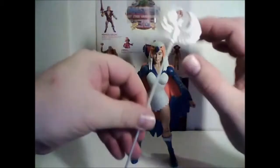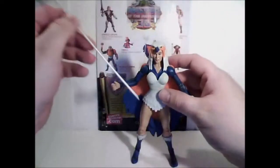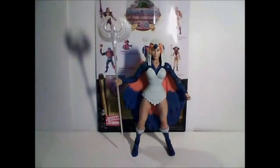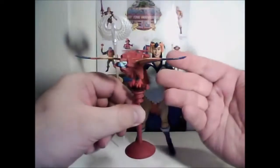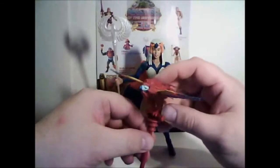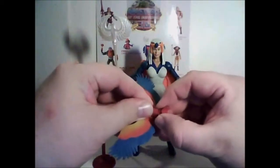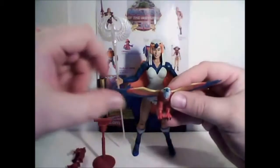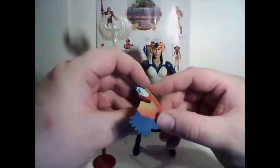For accessories, she has her magical staff, which is done in a very nice pearlescent white that gives it a glow and shimmer, and is very detailed. The Sorceress also comes with Zoar, equipped with armor and a stand — although very reduced in size. In the series and in many of the mini comics, the Sorceress was able to change her shape into a falcon, and that is reflected by Zoar here.